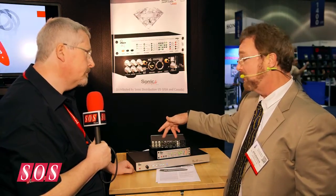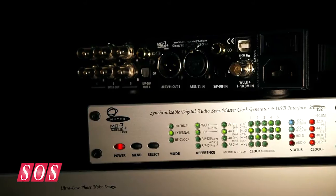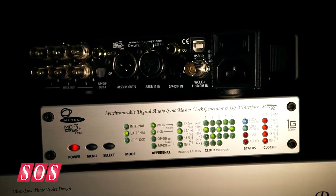It also goes the other direction, and aside from cleaning up the signal — because USB is pretty well known for not the greatest noise and jitter specifications — it additionally adds the capability of reclocking, which is a significant feature of the base MC3 Plus model. By reclocking, we can strip off all the dirty old clock information and then put a new clock on the signal, so it's a significant addition.